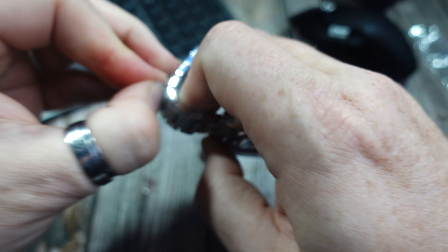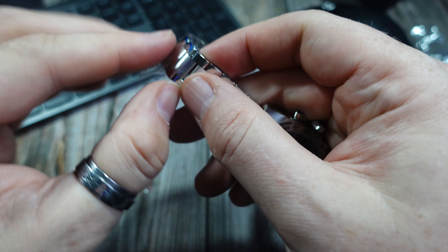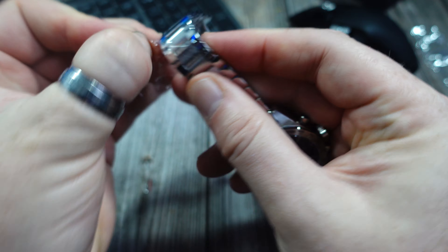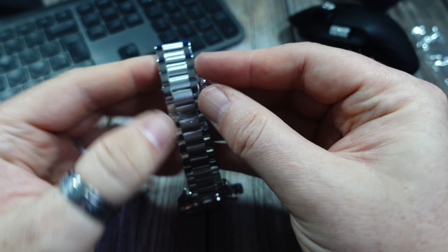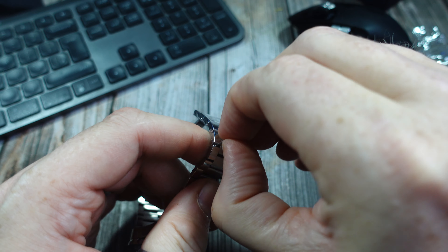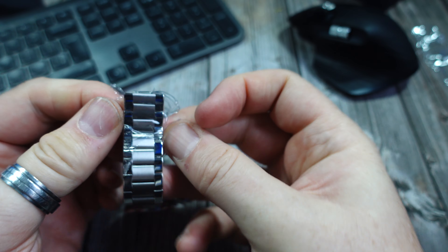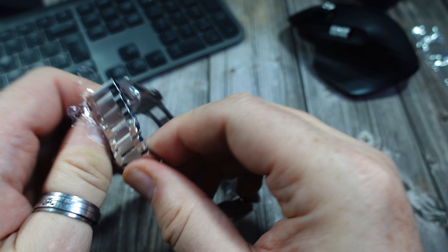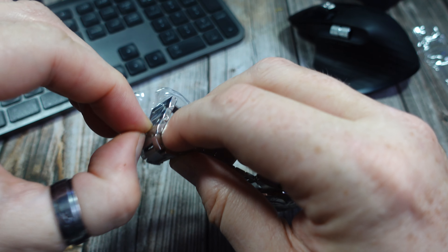I've got an Aragon unboxing coming up very soon which is a bit of a different colour for me. I also want to get some more white dialled watches in — I've got a couple and I'm really starting to like the look they give, particularly in more formal situations.